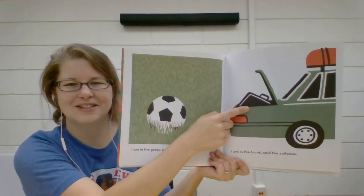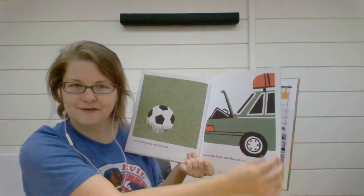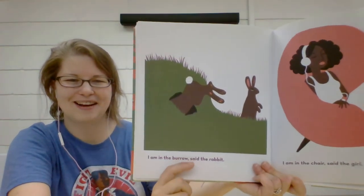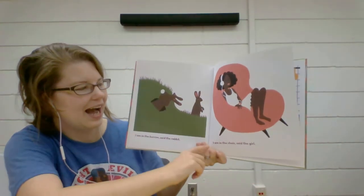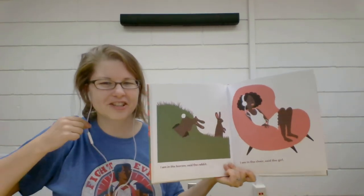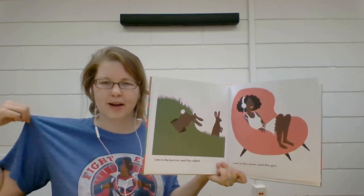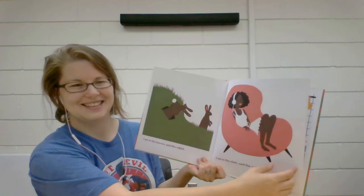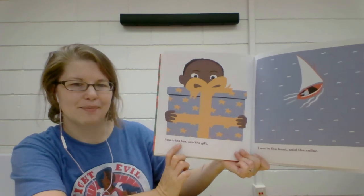"I am in the trunk," said the suitcase. I wonder if they're coming back from a trip, or maybe they're leaving for a trip. "I am in the burrow," said the rabbit — his little fluffy tail. "I am in the chair," said the girl. She's wearing headphones just like me. She's wearing a white dress and I'm wearing a blue shirt. What color clothes are you wearing today?